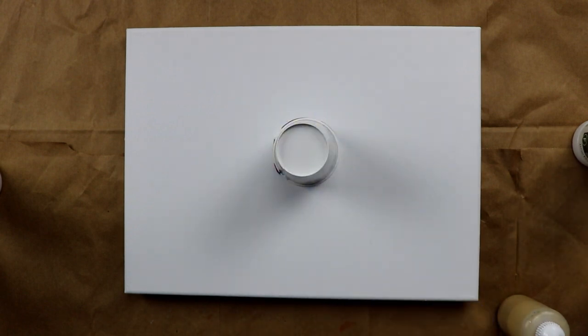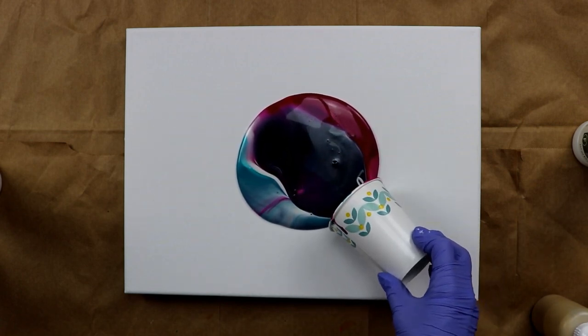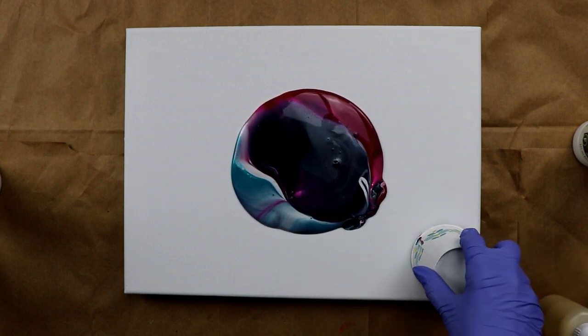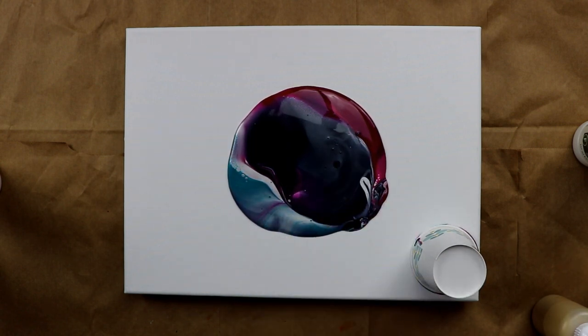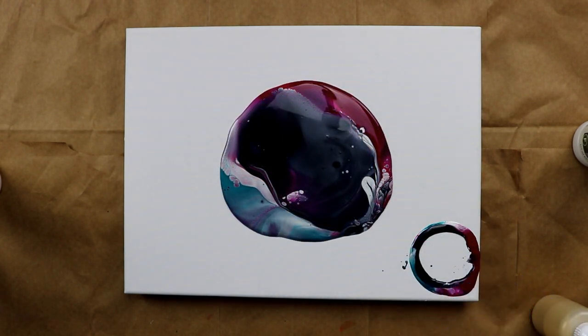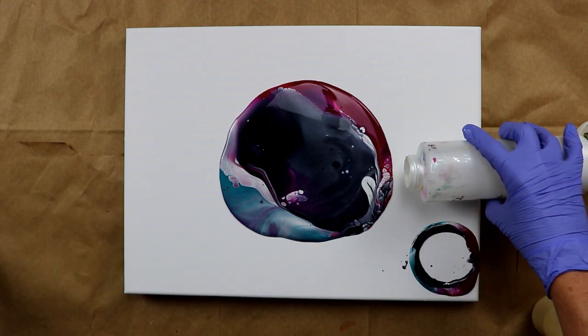I'm going to flip it and leave it there for a minute or so. Okay, I'll go ahead and leave it there, pop those air bubbles — I got quite a few. Then I'll take a little bit of the pearl white and just go around the edges.